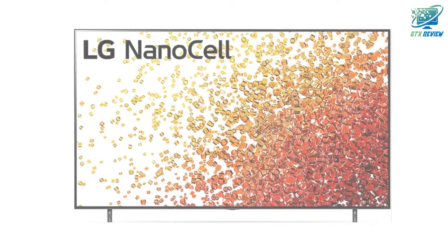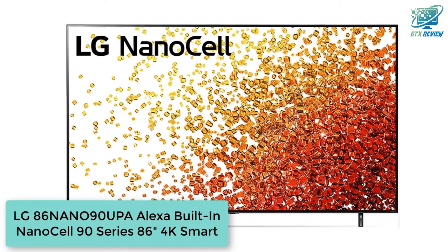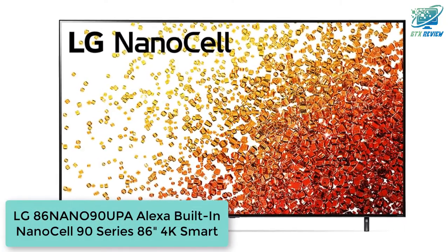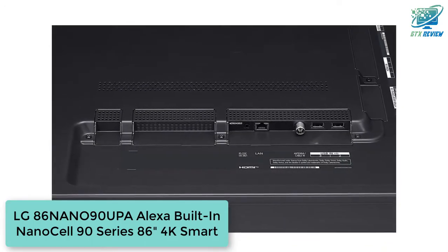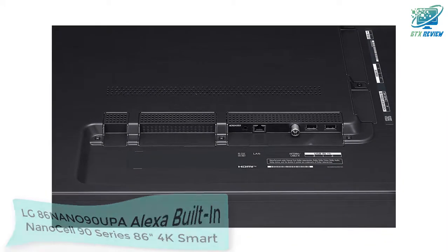Hello friends, welcome to GTX Review. Today we will talk about the LG 86NANO90UPA, Alexa built-in NanoCell 90 Series, 86-inch 4K Smart TV. So, let's start.